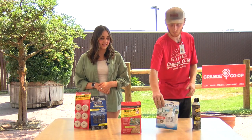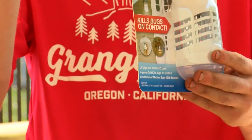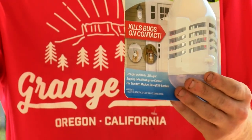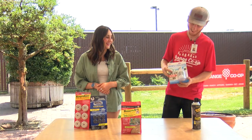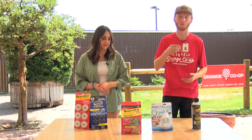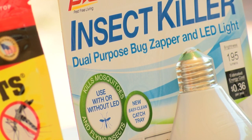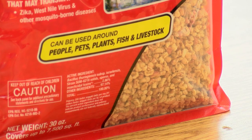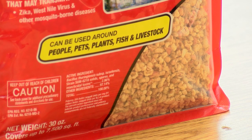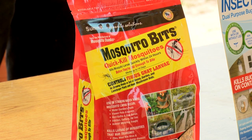We have another one that's a little less labor intensive. This is just a little zapper that you can screw into a normal light bulb socket, and it will zap — it attracts them with light like it would moths or any other insects. And then we have these little granulars that you can add to bird fountains or horse troughs for giving your horses water to drink. It's harmless to them, which is great.